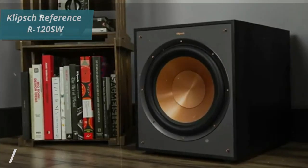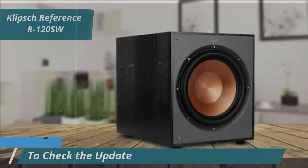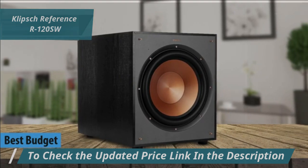If you're looking to save money while getting excellent quality, the Eclipse Reference R120SW is the best budget subwoofer for 2024. This subwoofer is designed to deliver impressive bass for both movies and music.